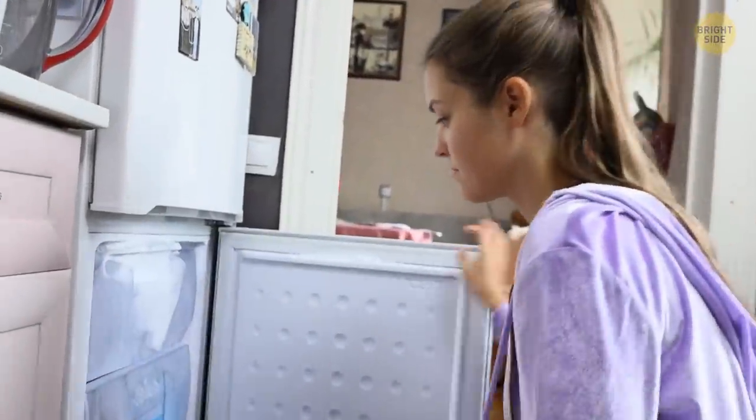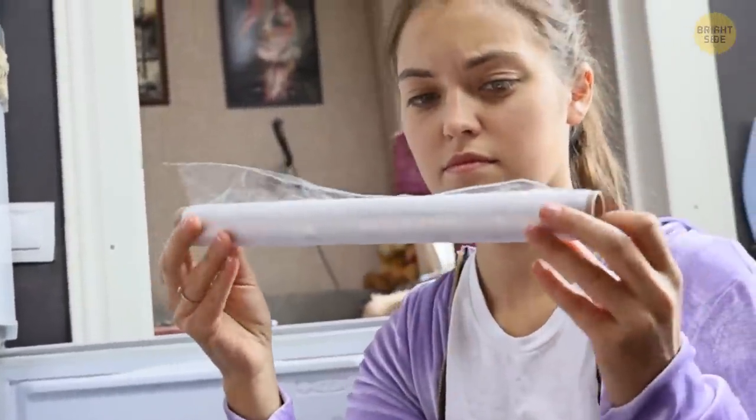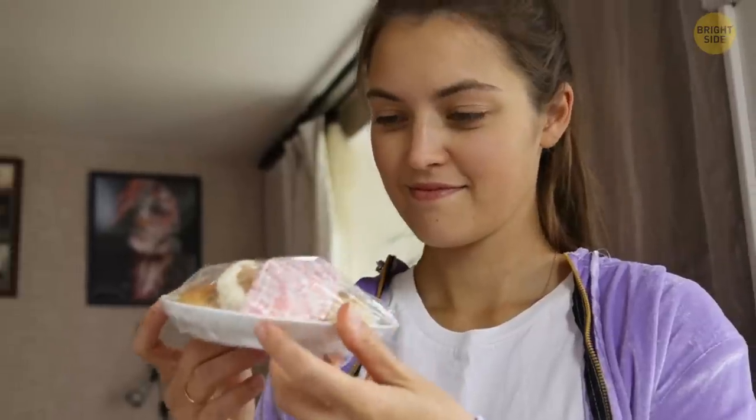Here's another game-changing tip for your kitchen. Get in the habit of storing cling wrap in the freezer. When the wrap is cold, it's less sticky and much easier to unroll and use. You're welcome.